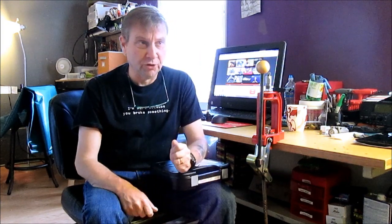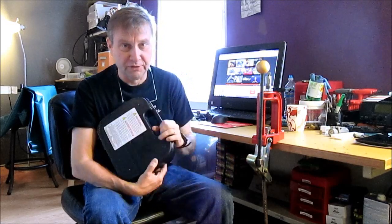Hi, Jay here. Yesterday there was a gun show in Hickory, so I went to the gun show and unsurprisingly I bought some of the gun show.